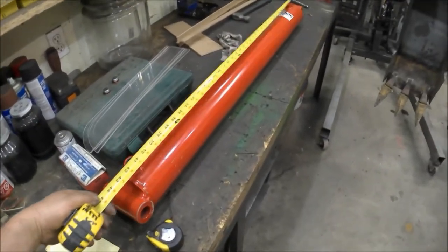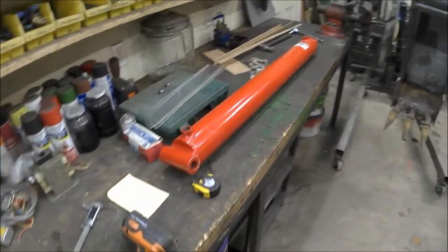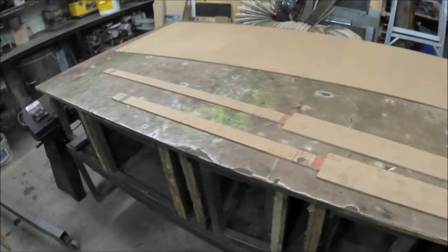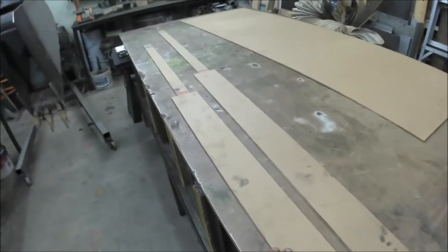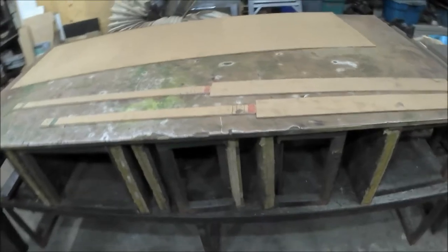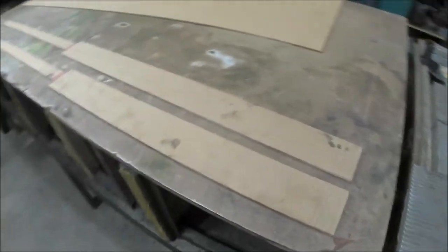Here's the hydraulic cylinder I bought for the thumb — it's a big one, 36-inch stroke, so about 45 inches retracted and 80 inches extended. I thought it was too long, so I used some quarter-inch hardboard to mock up a shorter 30-inch stroke version. The 30-inch would only give me about a 90-degree angle on the thumb, which isn't quite enough, so I moved the pivot point and I'm going to test the 36-inch on the wooden model.